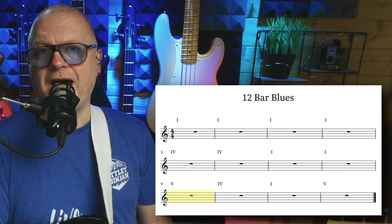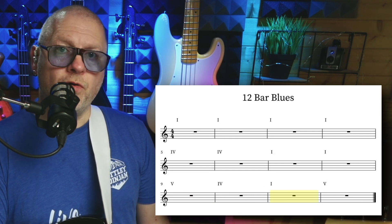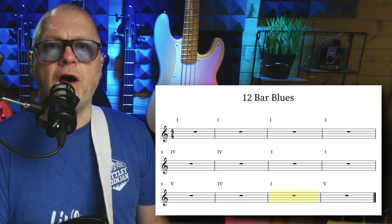which usually is a bar of the five chord, a bar of the four chord, a bar of the one chord, and then finally another bar of the five chord. They kind of signify we're going round again, and the bass line you play over the turnaround can really signify that and build tension and excitement in the listener. There are almost infinite possibilities when it comes to creating turnarounds, and my aim with this video is to give you some ideas to get you started as a springboard to create your own turnarounds.